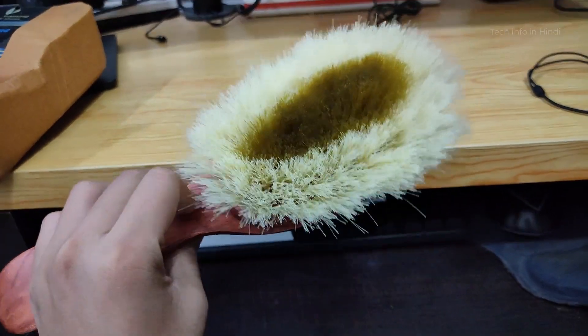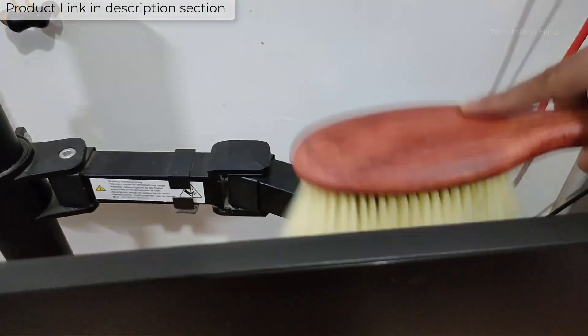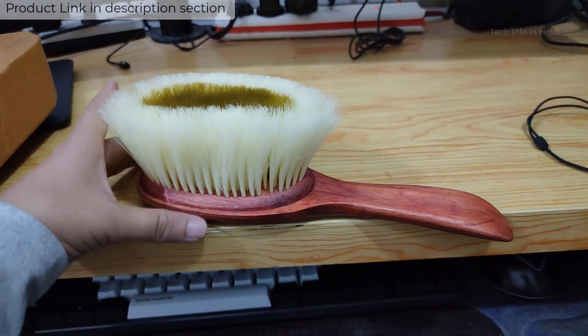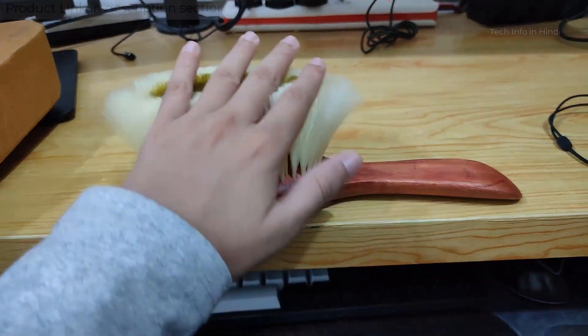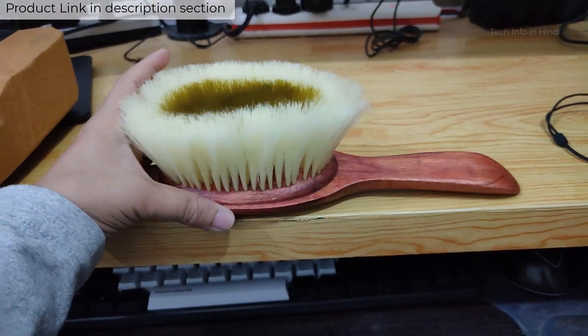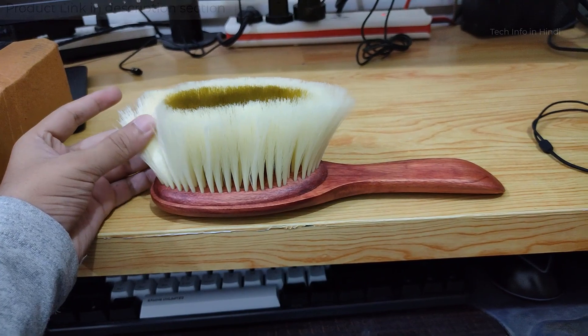This brush is useful if you have to clean decks or a keyboard, or you have to clean your CPU, or you have to clean your beard or hair. It's not the type of soft bristle brush you find in a saloon — this one will easily work, so this brush is perfect.